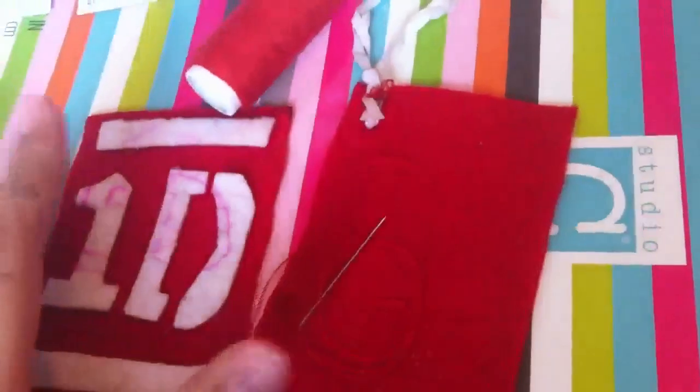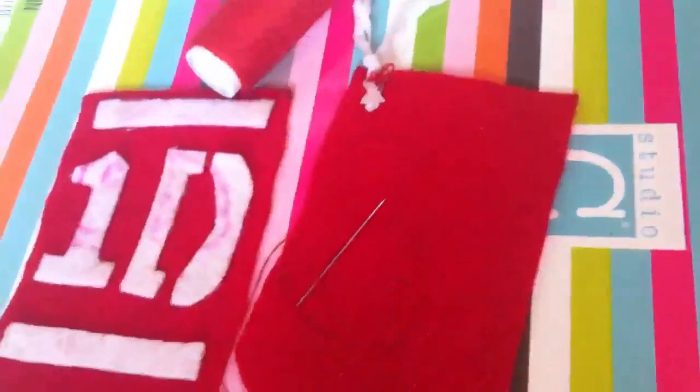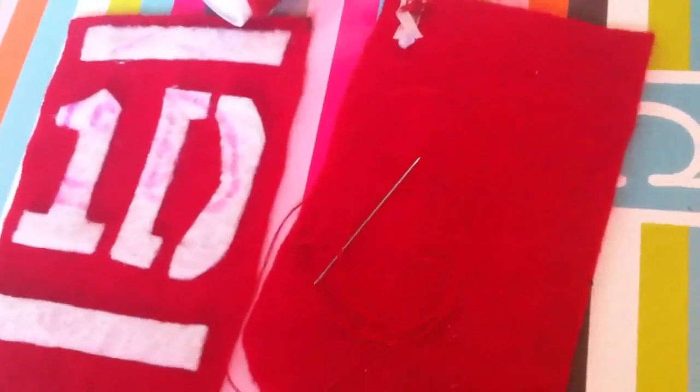This is how it looks when it's done. Next, thread your needle with the red thread and do the blanket stitch all around the edge. I'm going to show you how I did it, like the other ones.